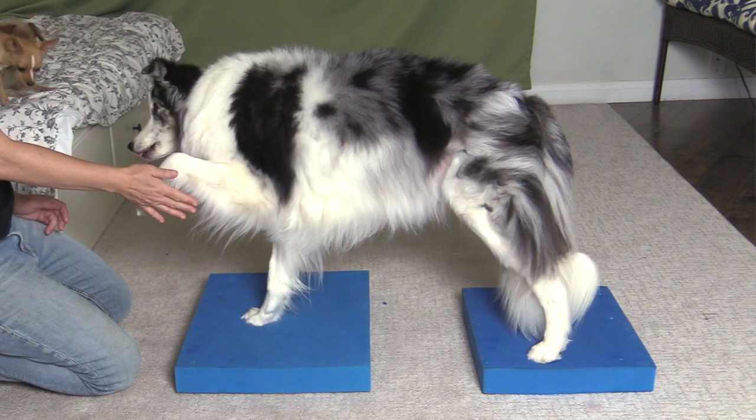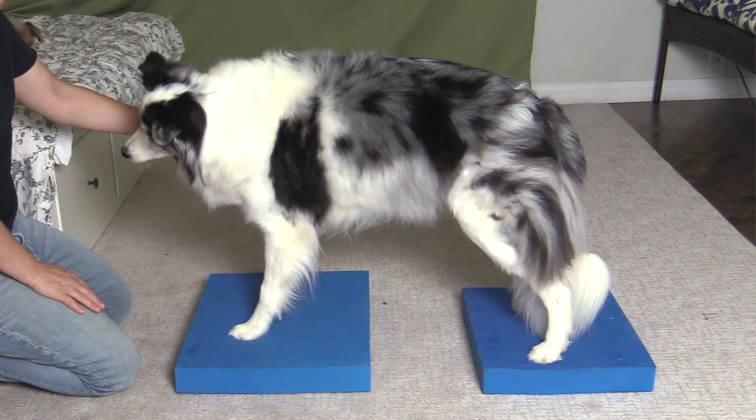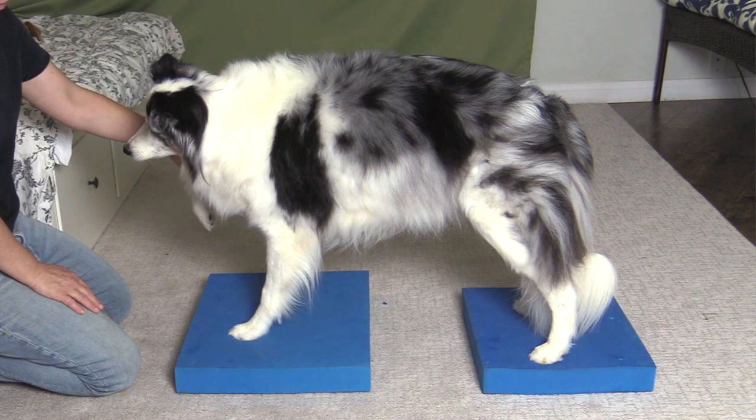After you've worked on the ground for a bit, we can introduce stable equipment — for example, a platform or a book. If you're going to work on unstable equipment, like an inflatable, then you probably want to take a class in canine fitness given by a certified canine fitness trainer, or work privately with a professional who's certified in canine fitness training.